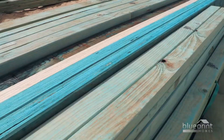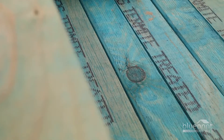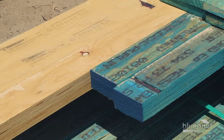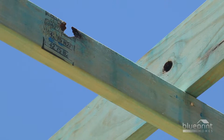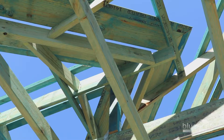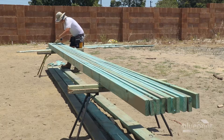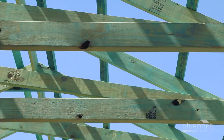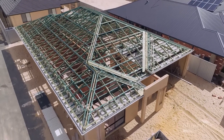Each timber beam has been treated for protection against termite activity. The treatment solution often appears blue but can display no colour at all. Some beams present with knots or holes, but these growth characteristics do not affect the structural integrity of the roof. Every length of timber has been scanned and electronically graded at the manufacturing mill and deemed fit for purpose.